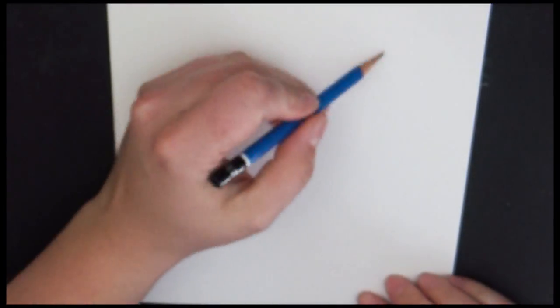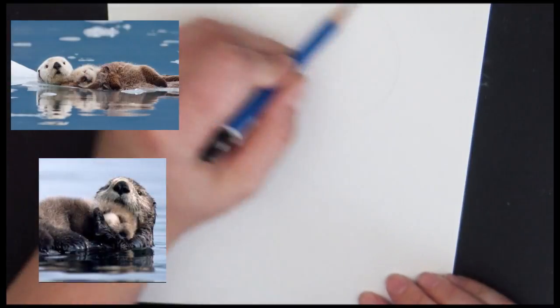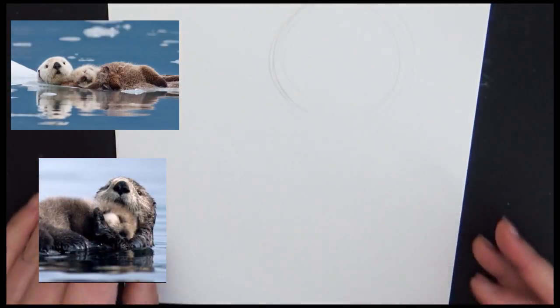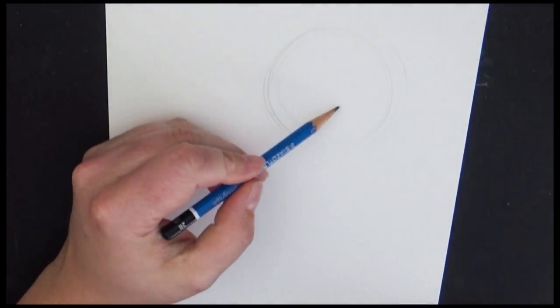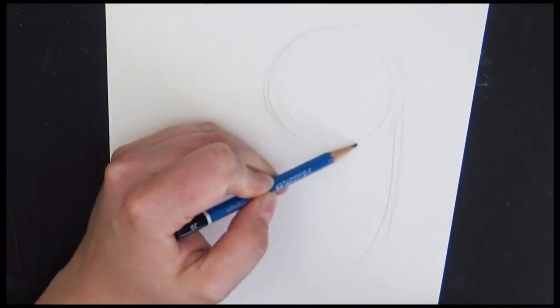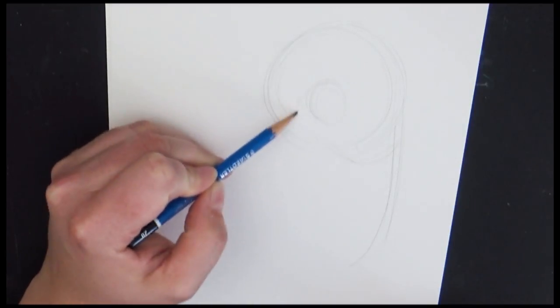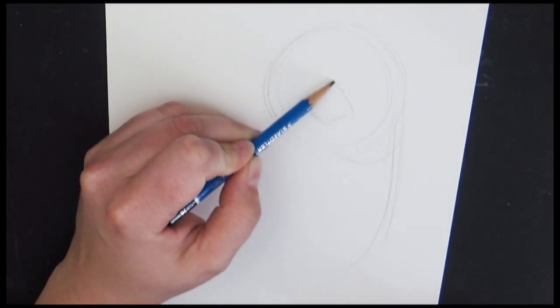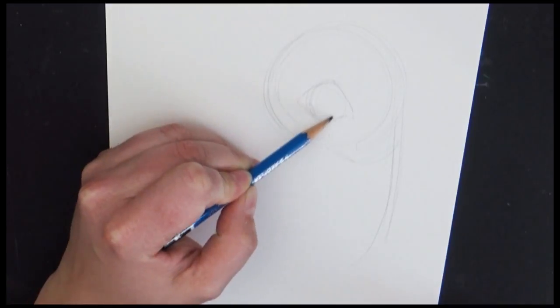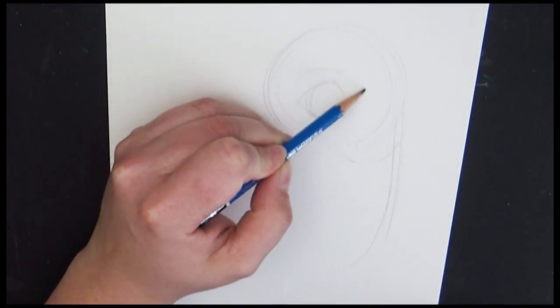For this piece I did use a couple different reference photos, more as a guide than actually drawing line for line. A lot of artists do use reference photos and draw line for line, and that's amazing. Some artists choose not to use reference photos at all; some use them as kind of an anatomy guide. That's kind of what I do — I like to look at them but create my own thing. I think that's always fun.